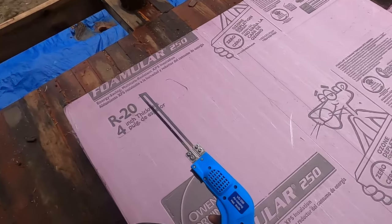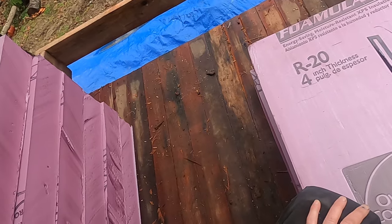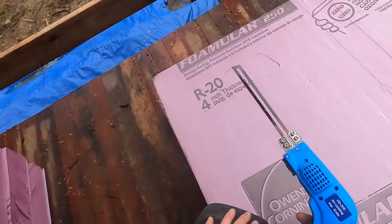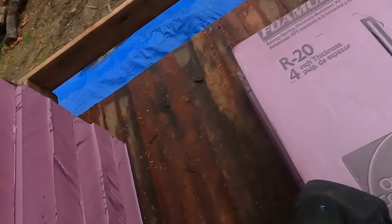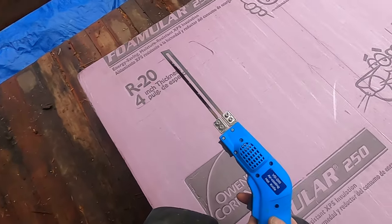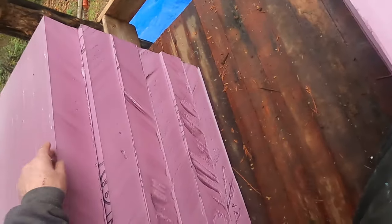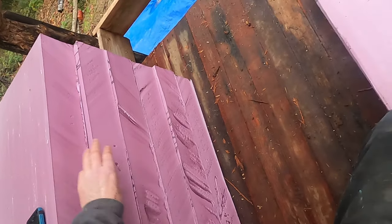So I'm in a project right now. It's insulating the roof of an A-frame on top of a roundwood log woodshed, and I needed a way to cut this R20 foam insulation. It's four inches thick — you can see here — nice thick stuff.